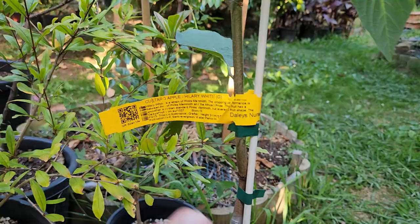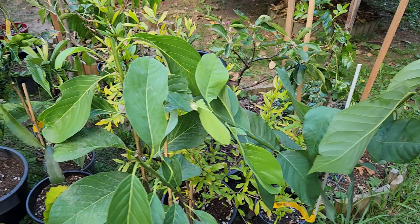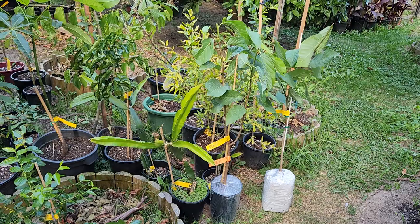Both of these custard apples are grafted. So there are two new members to the family. I love custard apple atemoya, and these look very healthy and will fit right in here at Fruitopia.